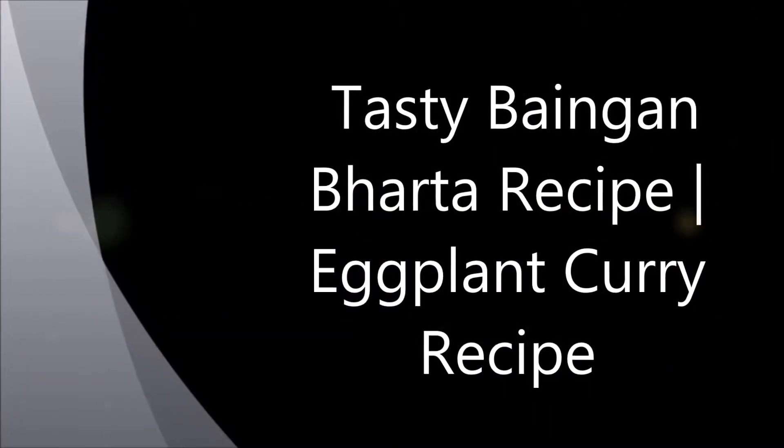Hi, today we are going to see a tasty Baingan Bharta recipe, or eggplant curry recipe.